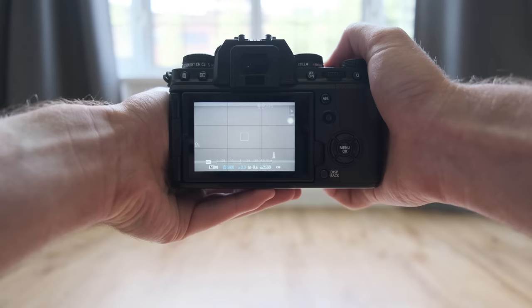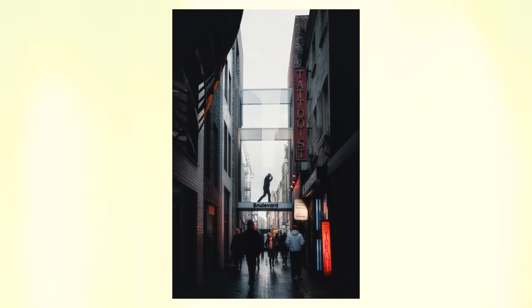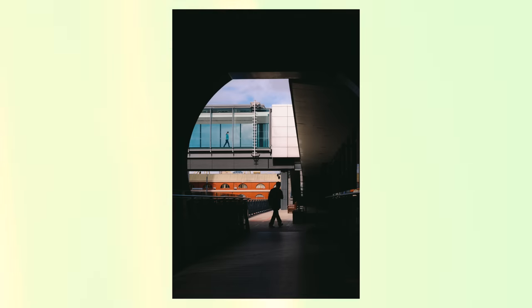Burst mode has its time and place, however more and more brands are pushing extremely high burst rates as hero features for everyday cameras that most of us would buy. Anything over 10 or even 15 frames a second, in my opinion, for the average photographer is just not going to be that useful. For my street photography, the most I would ever use is around 8 frames a second, and for me that's enough to get the right moment of a particular subject walking through a frame.